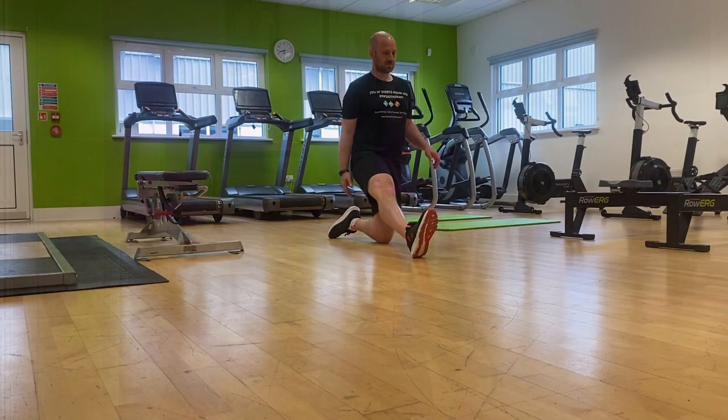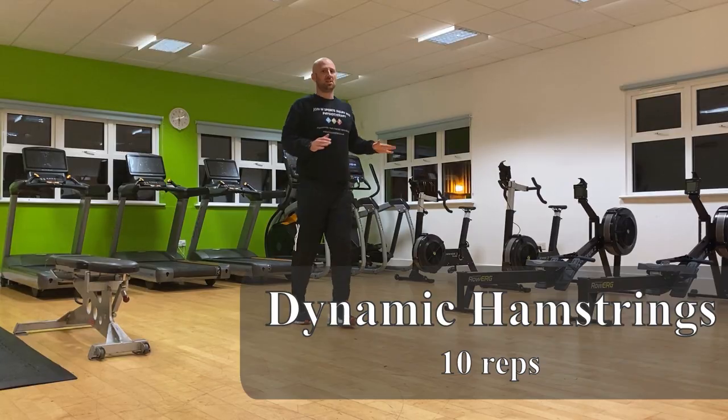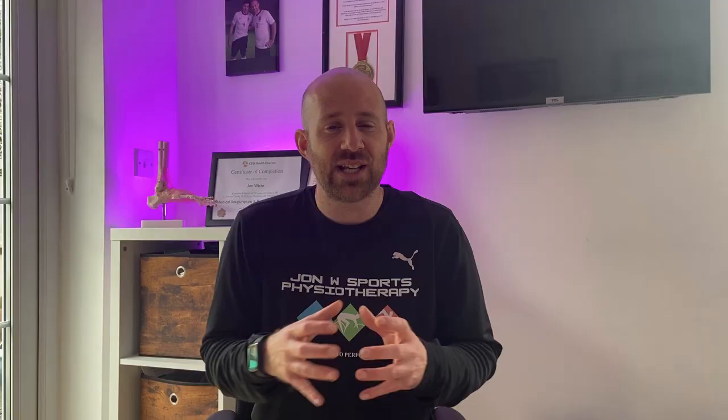Static stretching — the stretching that we might be most familiar with — is where we're looking to lengthen a muscle and hold into that lengthened state for a period of time. Why are we doing this? Well, what we want to be doing is improving the flexibility of that muscle, making them looser and putting less pressure on our joints. Dynamic stretching, on the other hand, is where we're looking to take a muscle between its states — going from a lengthened state to a shortened state and back — building the intensity and ultimately looking to fire up those muscles.